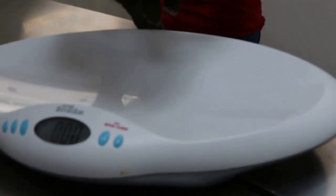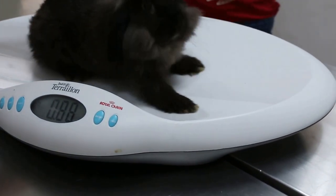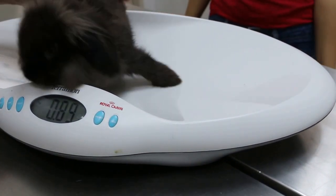6th December 2016. I'll put the rabbit here for weighing. This rabbit was 82 grams 2 weeks ago, now it's about 86 grams.